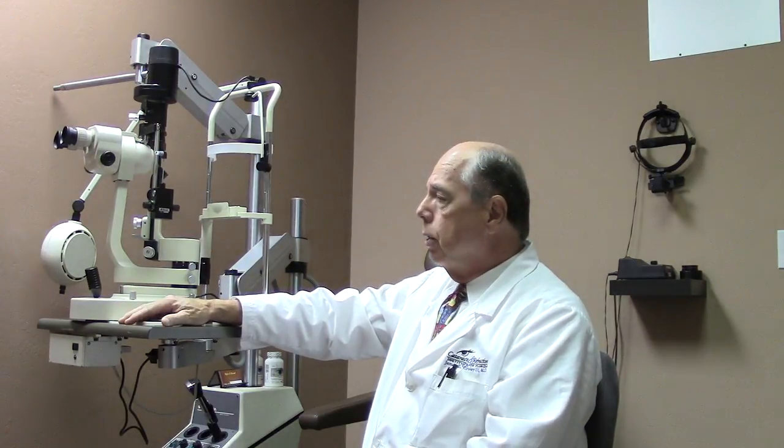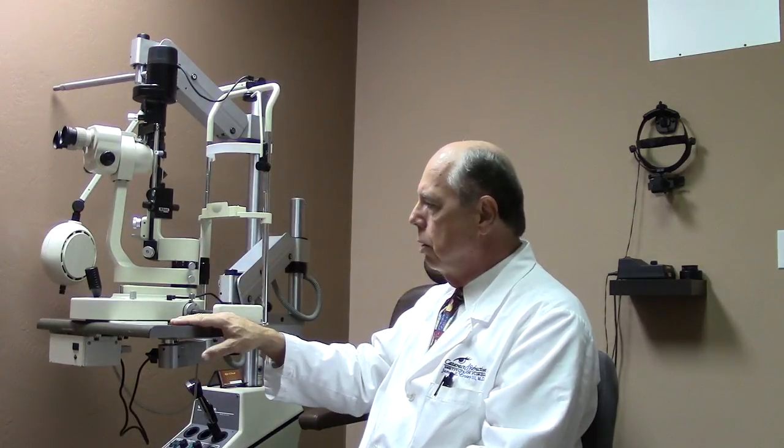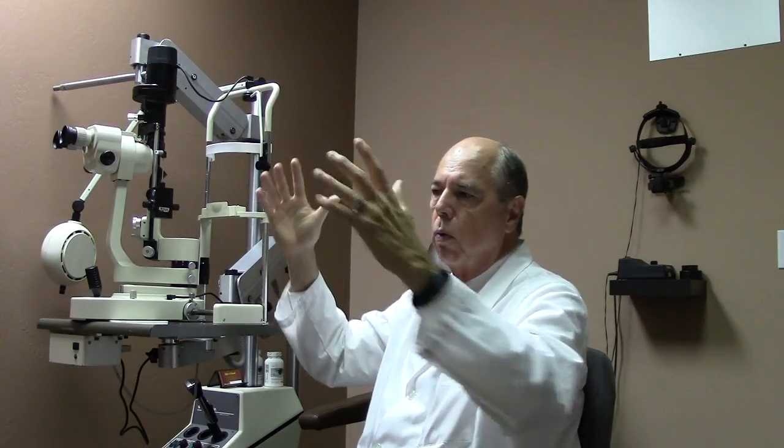So the slit lamp is the main instrument we use to examine your eye. They're not cheap — they can be very expensive to purchase. Ophthalmology is probably one of the most expensive types of medicine to practice, because all the equipment in the exam room adds up to a significant amount of money. There are also different lights we can use, and we can change the size of the slit beam from narrow to wide in different ways using controls on the slit lamp.